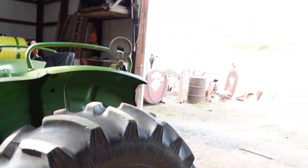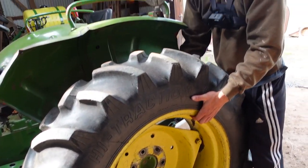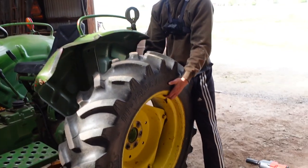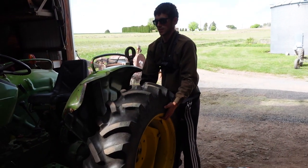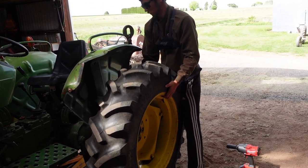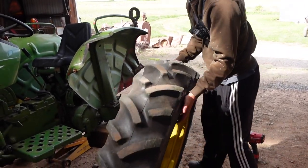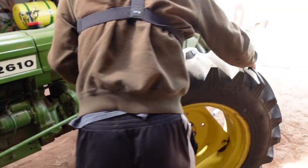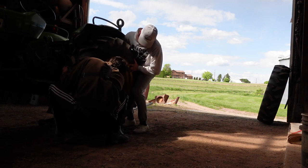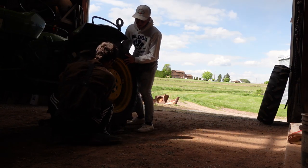I'll take this one off. I hope the tractor doesn't tip over when I take this off. You have to roll it — turn it towards you, roll back. Right there. Perfect. Now the pawn's off.